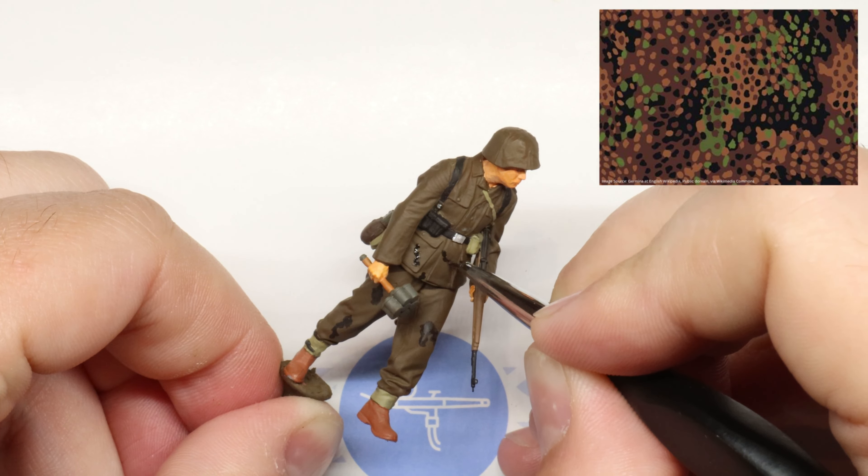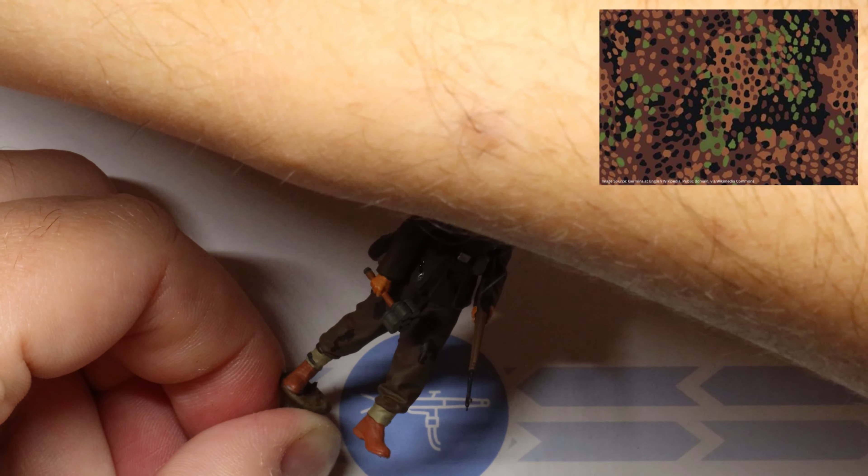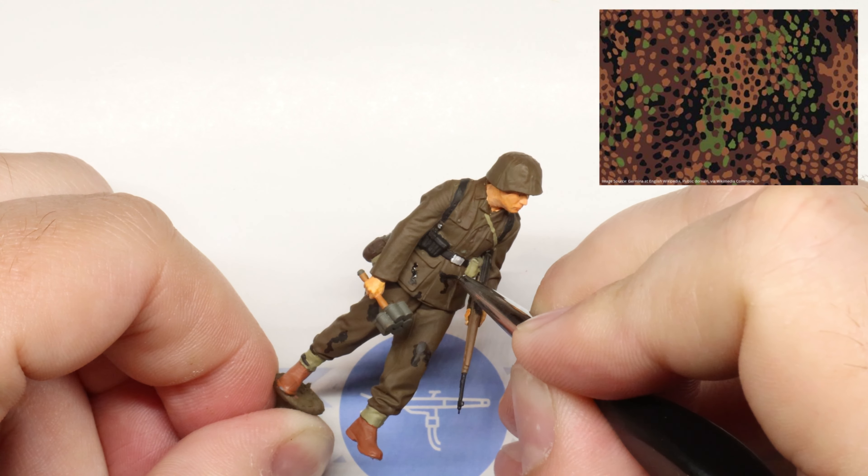Beyond that, just try to water down your paint enough so that you can create these little splotches without too much buildup on the uniform itself. We want these to look like they're all a part of the uniform fabric.